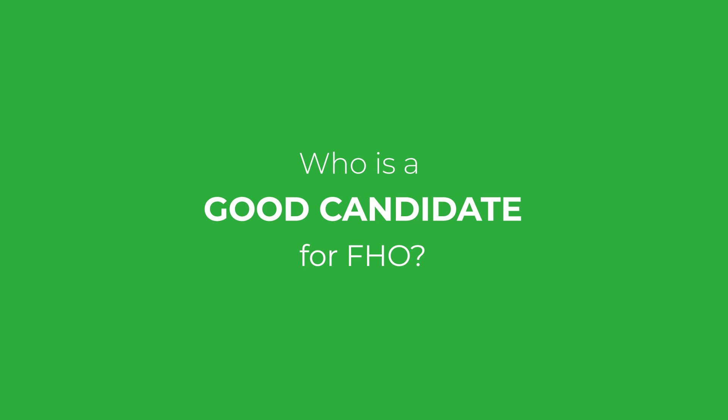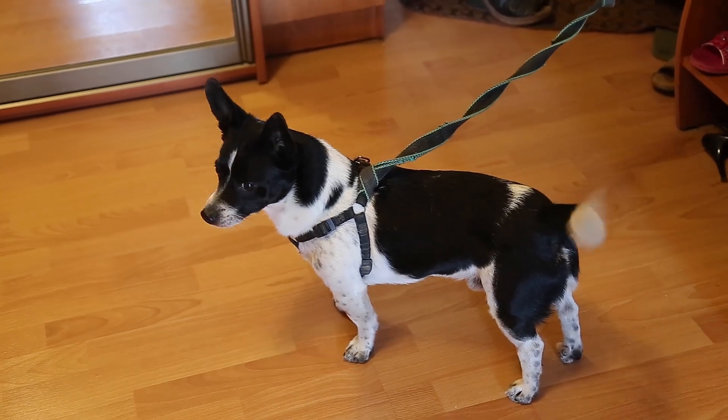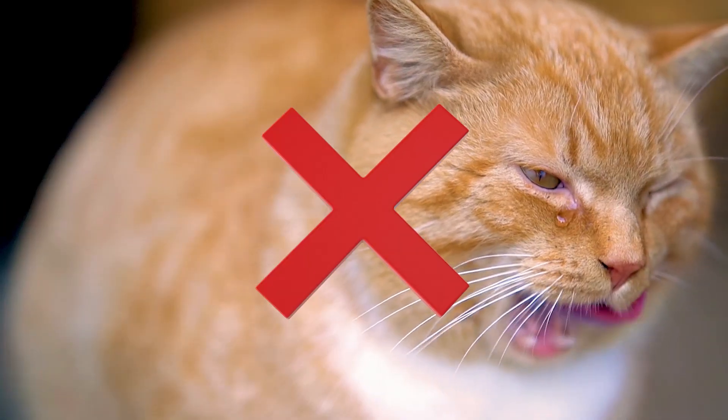So who is a good candidate for FHO? This procedure is primarily recommended for small dogs — those weighing under approximately 50 pounds, around 25 kilograms and below — and for cats, especially those who are at a healthy weight, not obese. The false joint created in an FHO works very well to support the weight of smaller animals.